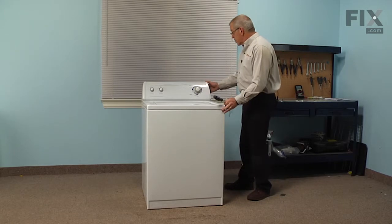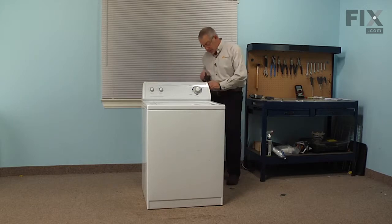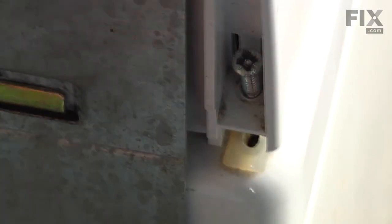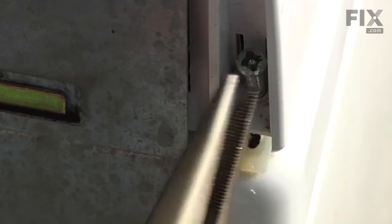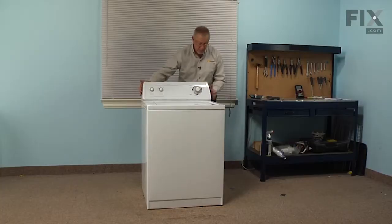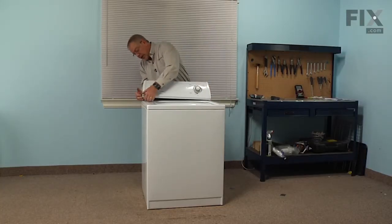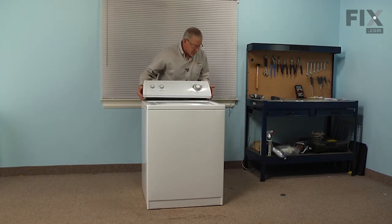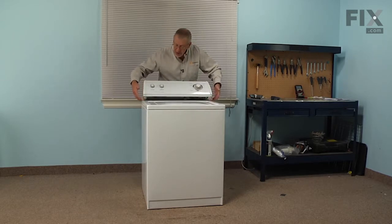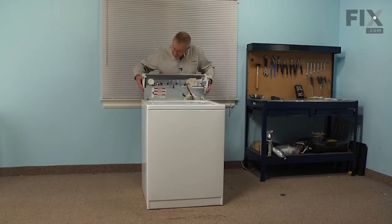Once we have the washer in a suitable area to work on, we're going to remove two Phillips screws from behind the console. That will allow us to lift up slightly on the control panel and push it forward to disengage the hooks that attach it to the main top, and then we can rotate the whole console back out of the way.